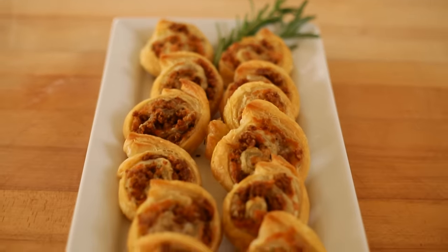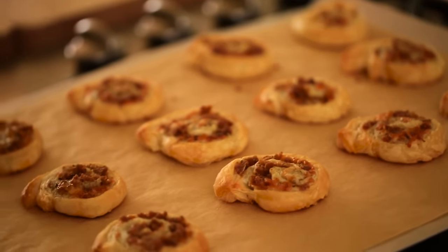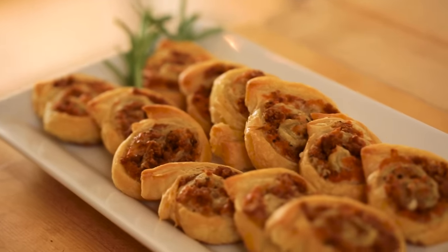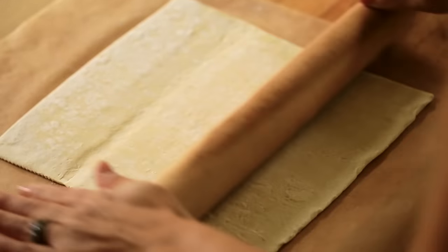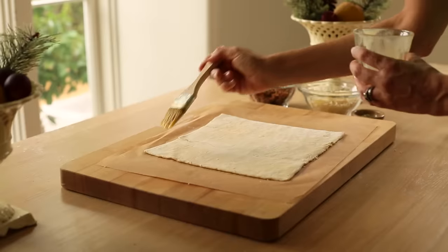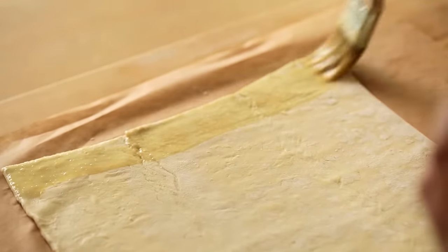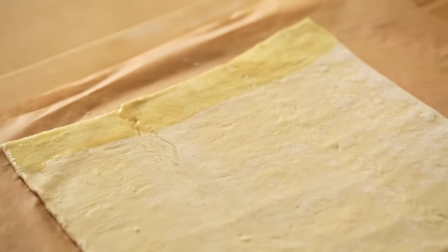Next up, something a little bit heartier — we're going to make Italian sausage pinwheels. This is a great hors d'oeuvre that I like to serve once everybody has arrived, and I usually count on anywhere from two to three pieces per person. You'll get about 20 pieces per log, so you can factor how many you'll need based on how many guests you're having. To start, roll out your puff pastry, and then on the short side, take your egg wash and give it a brush about an inch or so — this will help seal the roll once you roll it all up.